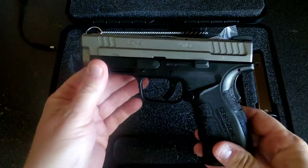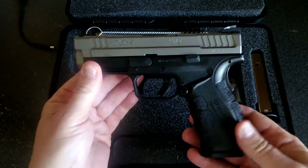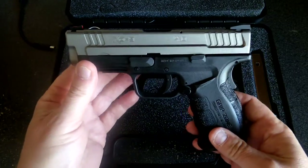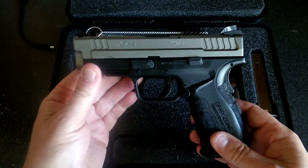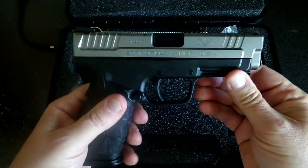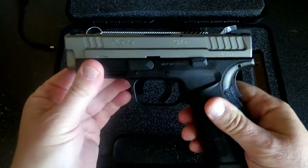Once again, this is the XD 4-inch barrel service model in the bitone color. It's very similar in size to the Glock 19. I've had a Glock 19, and I just always wanted the bitone.